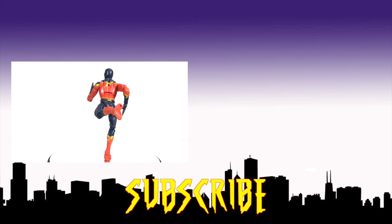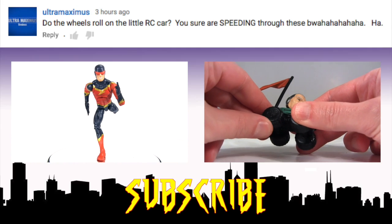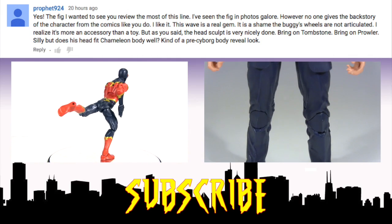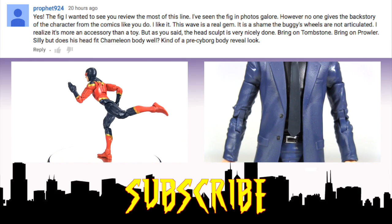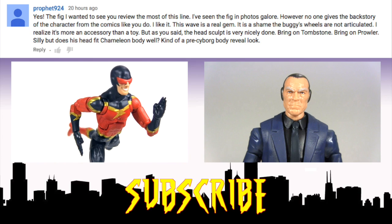Anyway, if you missed my previous review, click the video on the left for Speed Demon. Now to address a couple of questions from the comments of that video: Ultramaximus, alas, they do not. But in better news, to answer Prophet924's question — yes, the Silvermane head does fit on the Chameleon body from the Rhino BAF wave. I hope to see you next time. Bye.